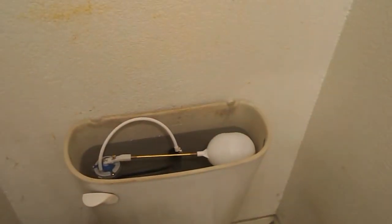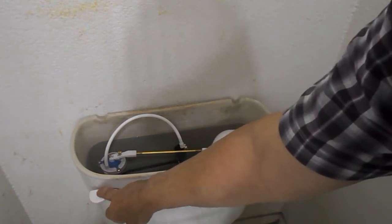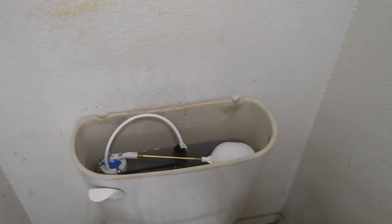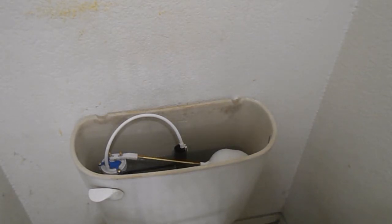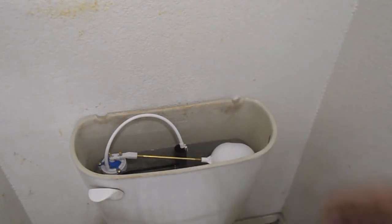Okay, so what we have here is the normal type, the way it's supposed to be. The tank is pretty full, but as the water goes down, the float follows the way it's supposed to. As it fills up, the other one was actually going past this point up here and water was going back inside — that's how bad it was.